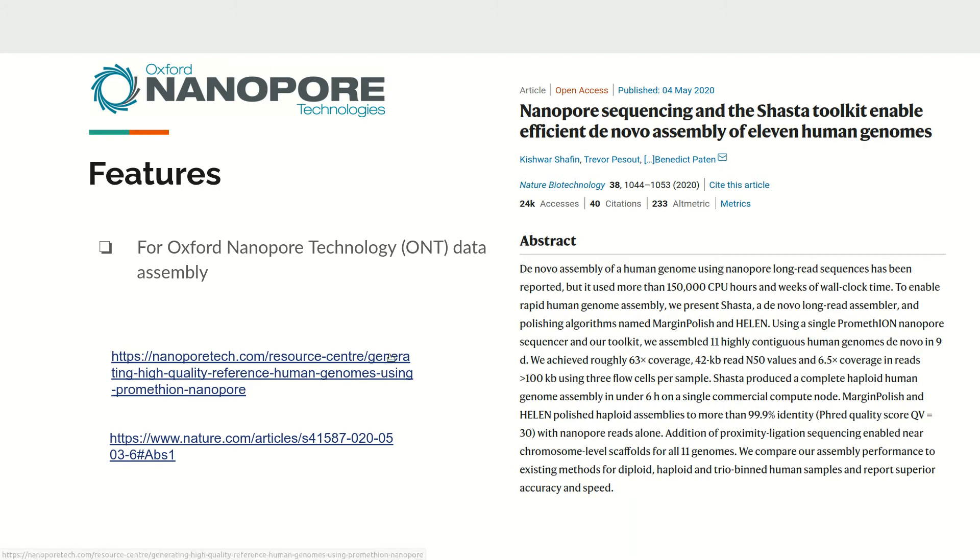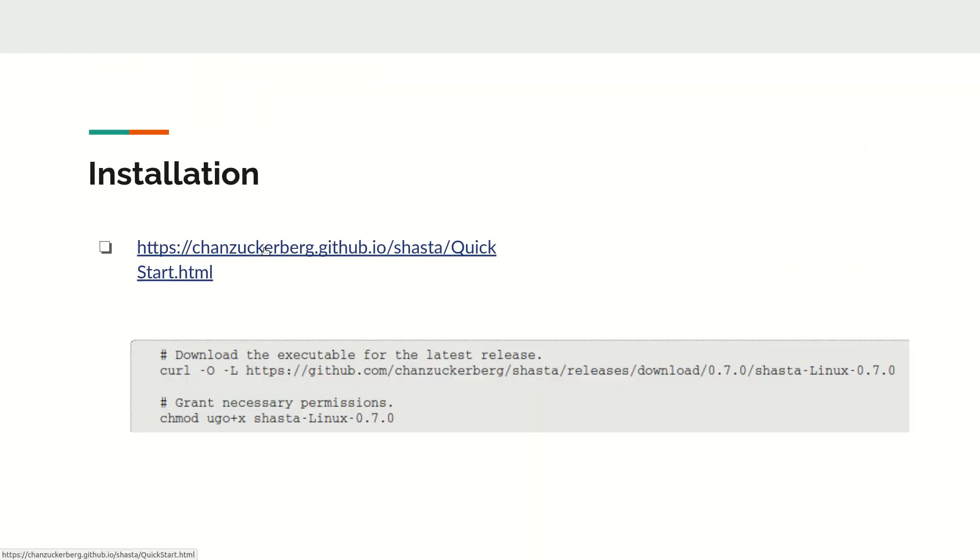If you want to know more about the paper, there is a nice video available at the nanoporetech.com resource center. For installation, the tool is available in binary format, so you can directly download it using the curl command and then make it executable. There is no need for a full installation — you just download the binary file and use it directly.